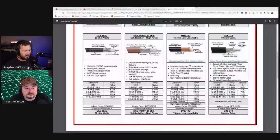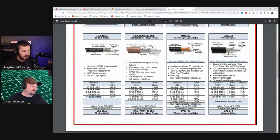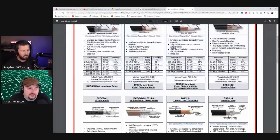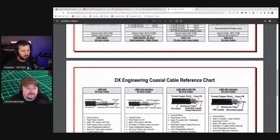Going back to the DX Engineering diagram, we talked about attenuation — loss also changes depending on frequency. Something that might be low-loss at 5 MHz (60 meters) might be quite different at 150 MHz. Conventionally, the power rating goes down as frequency increases too, so not all cable can handle super high power levels at higher frequencies. This is DXE-58AU, which is essentially a clone of RG58AU.